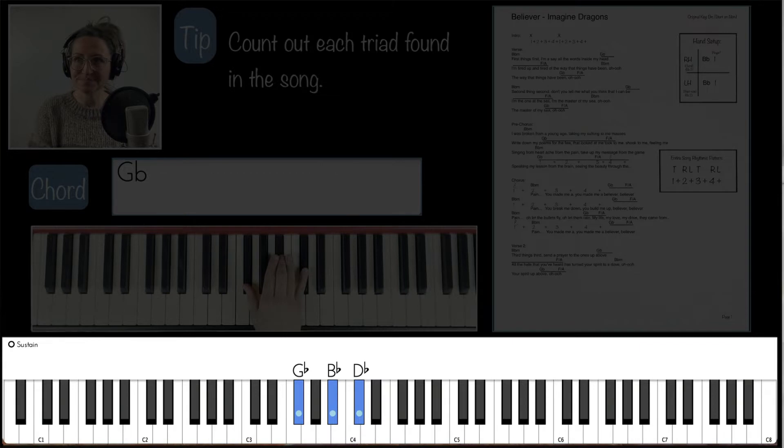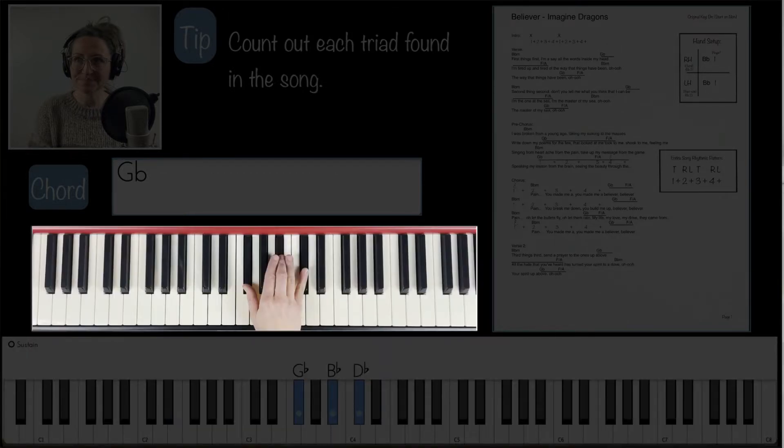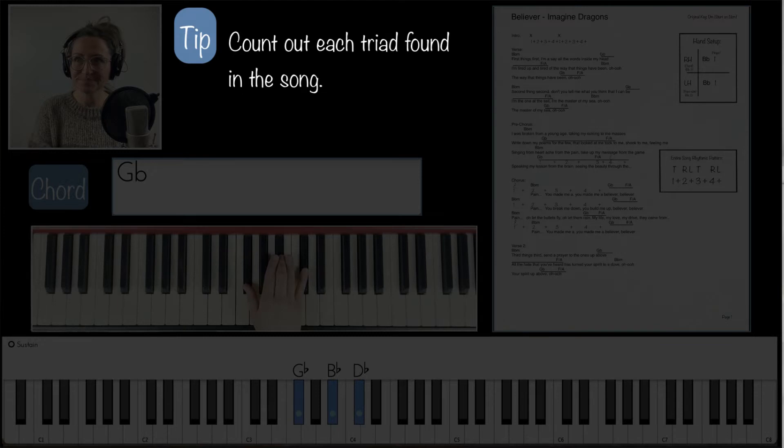The MIDI light-up keyboard provides the note names if you haven't yet learned them. My real-time keyboard shows you proper hand technique and movements as you progress. And a tip box highlighting my main points makes information digestion and note-taking smooth and quick.